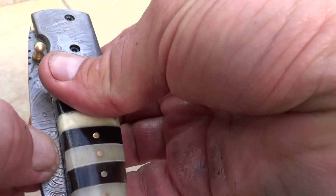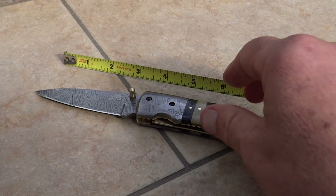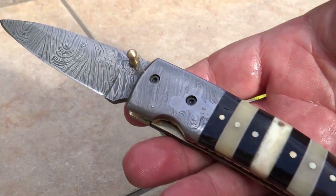Opened up, let's see what she looks like. Pretty typical seven and a half, eight inches. What a looker — piece of art, collector's item.